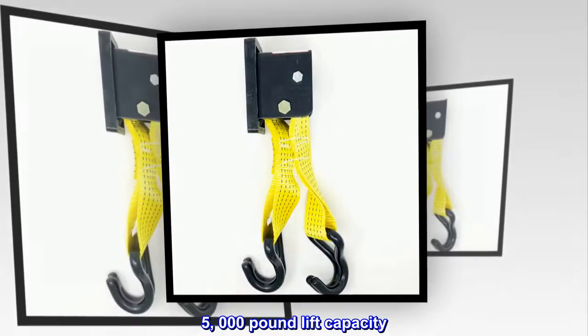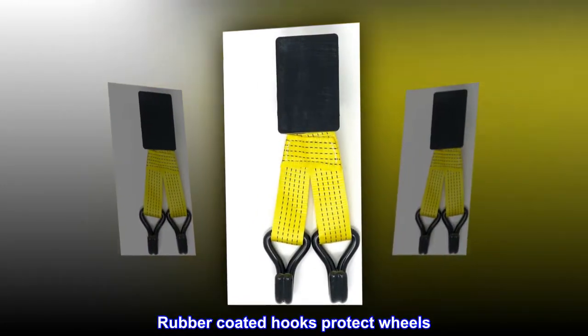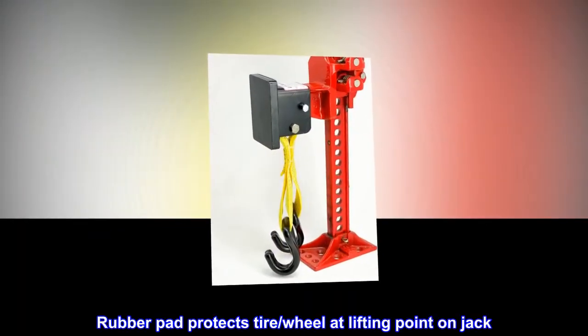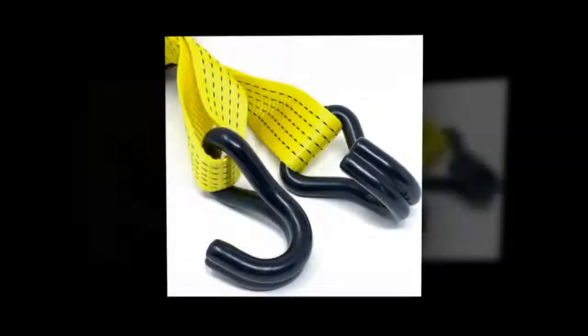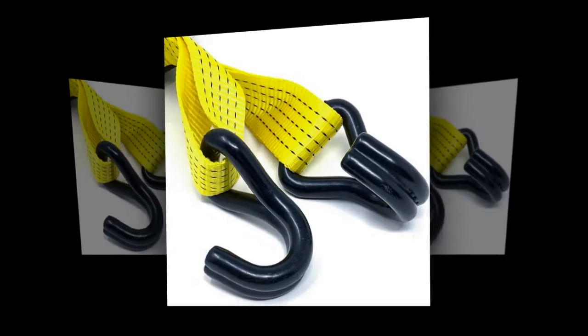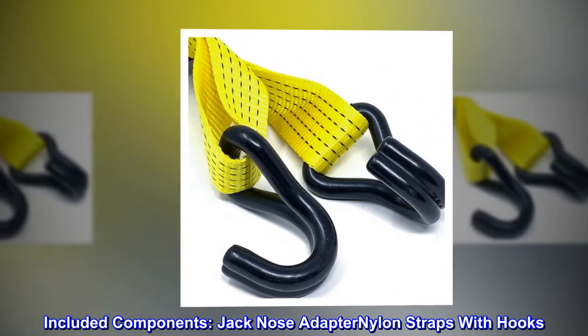5,000-pound lift capacity. Rubber-coated hooks protect wheels. Rubber pad protects tire and wheel at the lifting point on the jack. Fit type: vehicle-specific. Included components: jack-nose adapter, nylon straps with hooks.